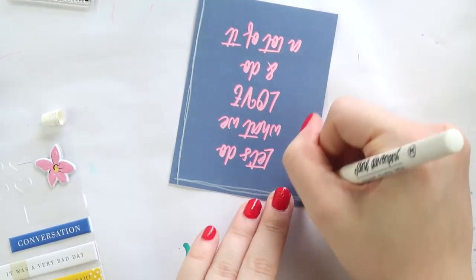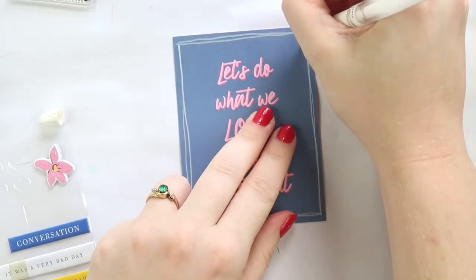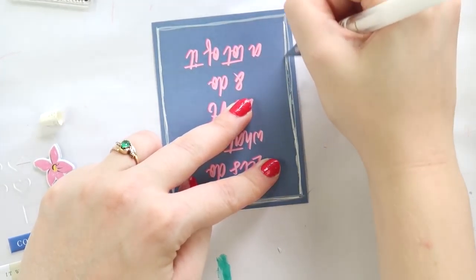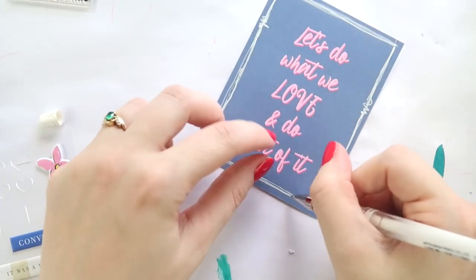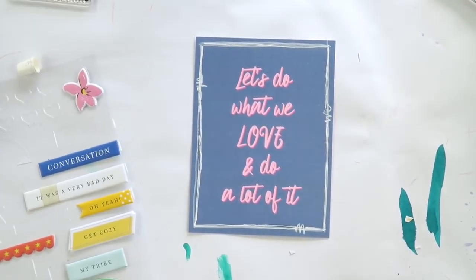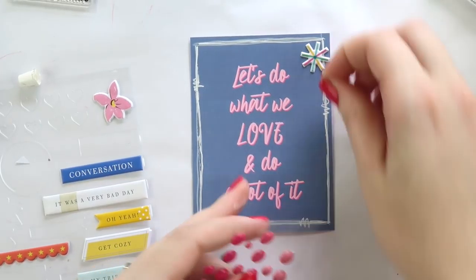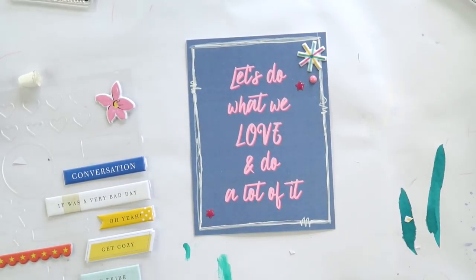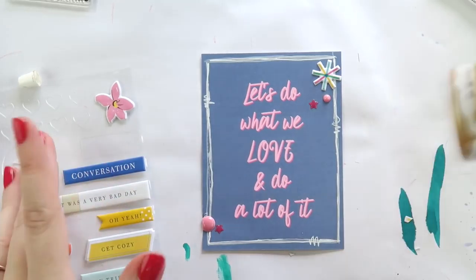Here I'm using the Jane Davenport white paint pen and I'm not a fan — it's the first time I've used it so I'll give it another chance. On the blue cardstock it just wasn't opaque enough for my liking, so I decided to use the uni-ball Signo in the broad tip, which is my favorite white pen. If you're looking for a white pen to try, it's a great one. I'm not a pen snob — I'm a pen routiner. Once I find a pen that I love, I am monogamous with that pen.